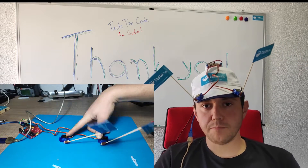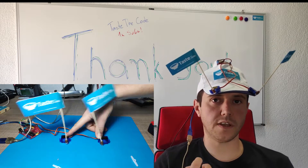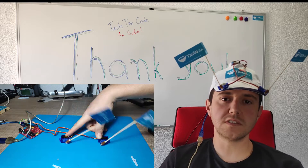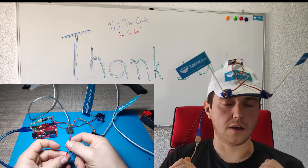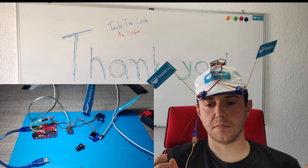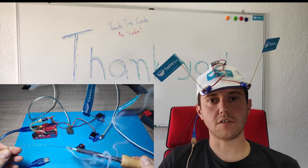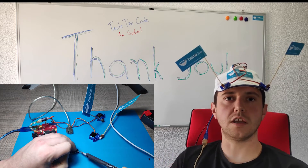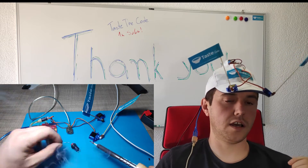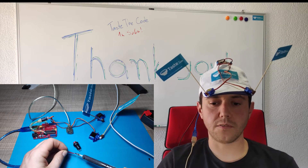If you guys have any suggestions on the type of videos or any specific projects that you want me to do, feel free to leave them down in the comments. Let me know any feedback that you have so far — how can I improve my videos, how can I improve the channel? I will be really glad to incorporate any of your suggestions.